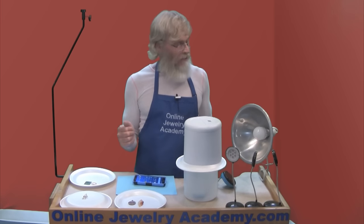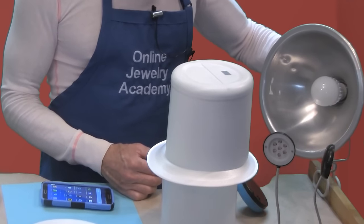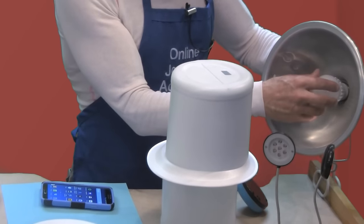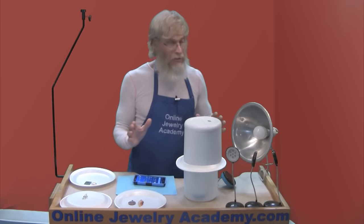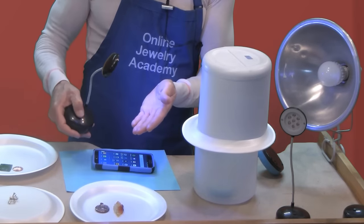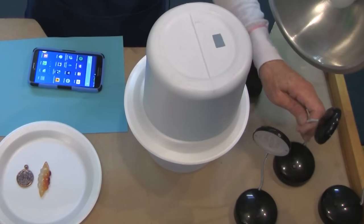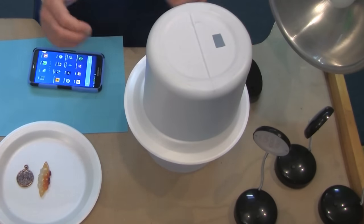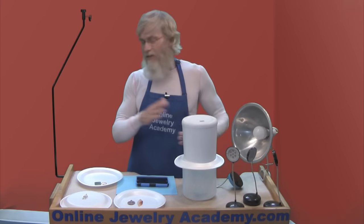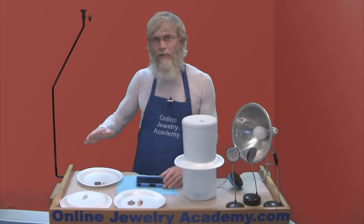If you really need to use artificial lighting, there are a lot of different sources. Probably the best source is the new LED lights with the daylight color. I would use three of these around the piece, but today for demonstration purposes I have these little mini LED lights — they cast a bit of a blue light, but for this demonstration they'll work just fine, and they're light and easy to move. One of the things you need to do is experiment. Try different lighting sources and different ways of doing things. Every jewelry piece is different and they're all going to photograph differently under different circumstances.